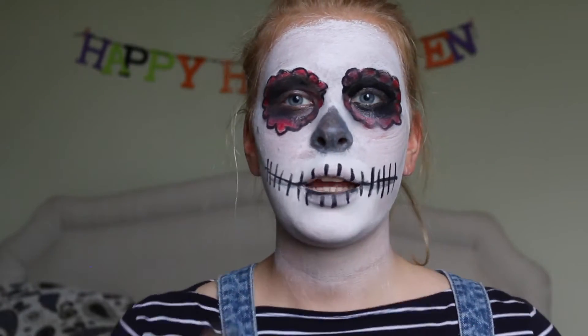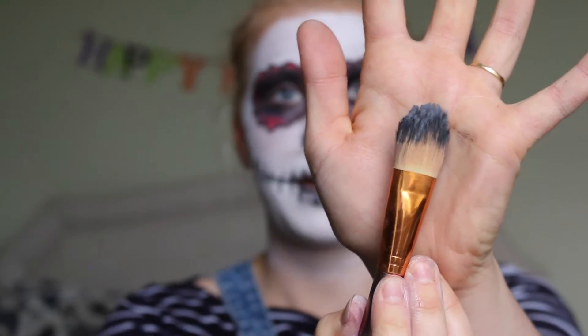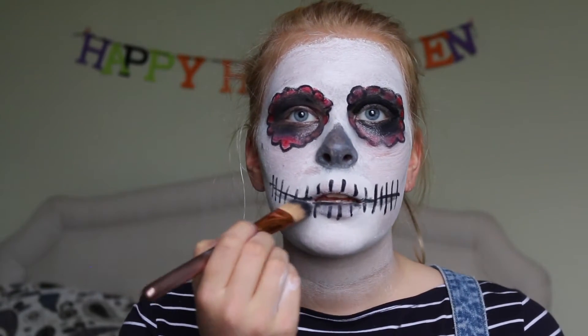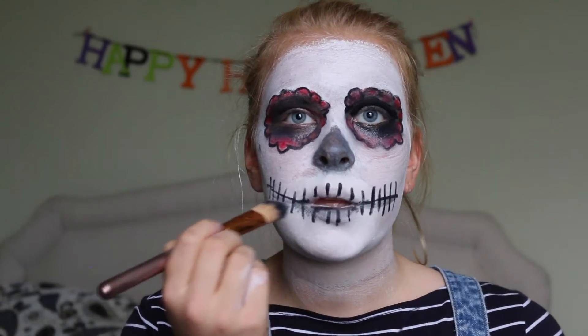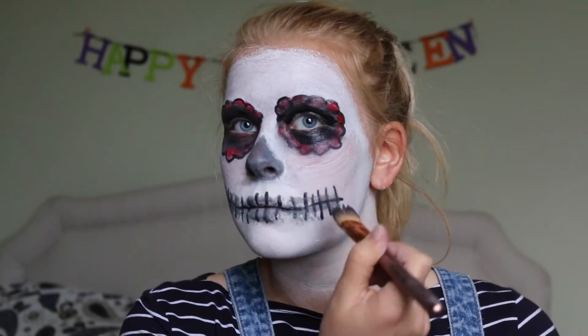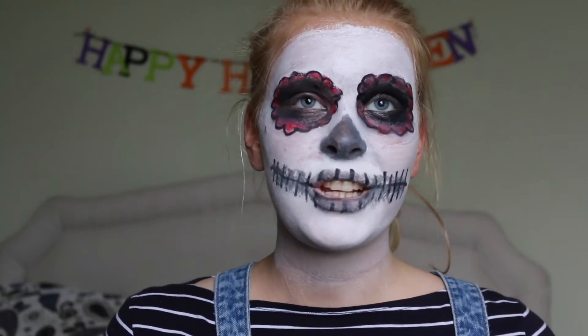And to kind of create a tiny bit of shade I'm going to use the brush I used earlier for my eyes. And because there isn't too much on there I'm just going to do that tiny there. And there you go, that's the finished look.